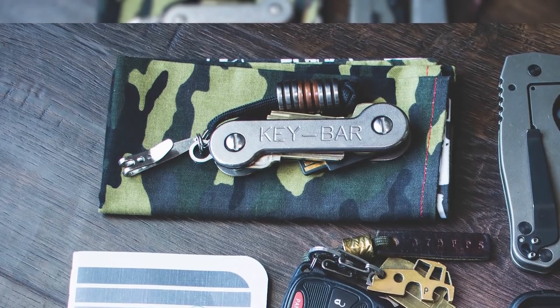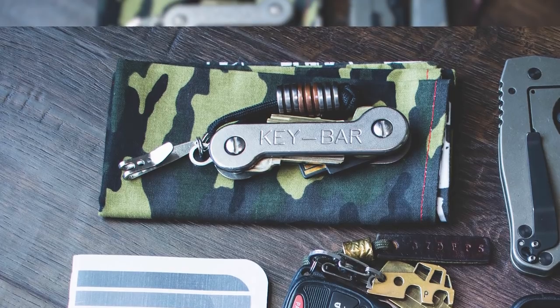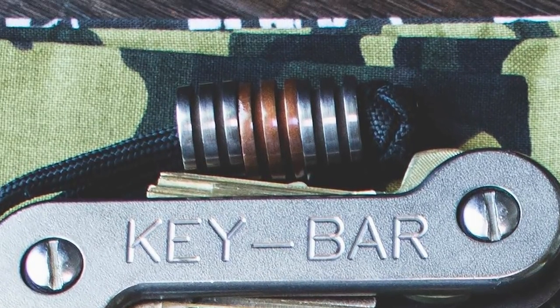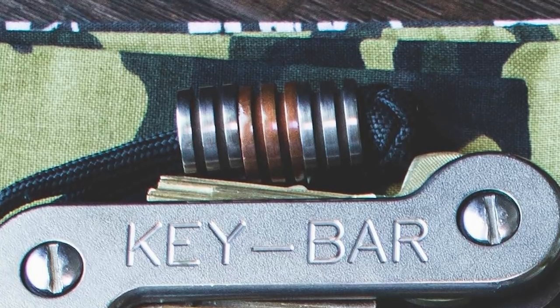First up in the top left corner, we have a camo Hank by Usain Hanks. On top of that, he has a titanium key bar, and on his key bar he also has attached titanium and copper stacker beads by Combat Beads. John carries a ton of handmade gear from other people in the EDC community and he reps them — that's why he's just a standout guy.